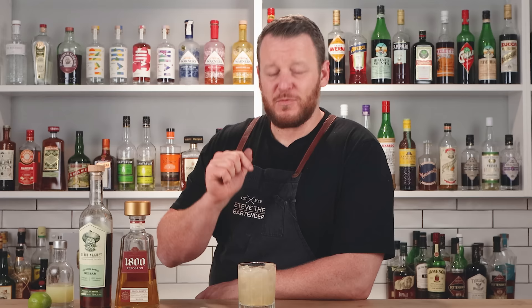Tommy's margarita — a three-ingredient cocktail — uses agave as opposed to an orange liqueur, purely to highlight the agave notes and the tequila being used. Cheers. I like how I said I'm making this for my wife, yet I'm the one who's going to be drinking most of it.